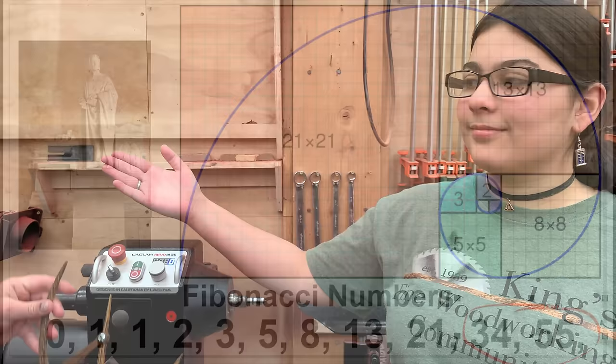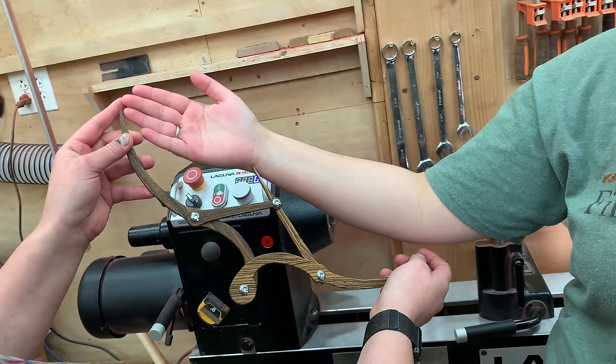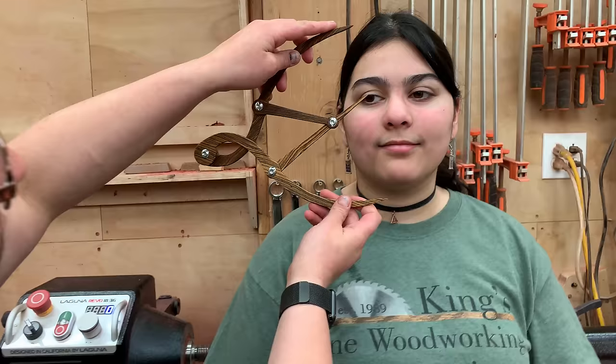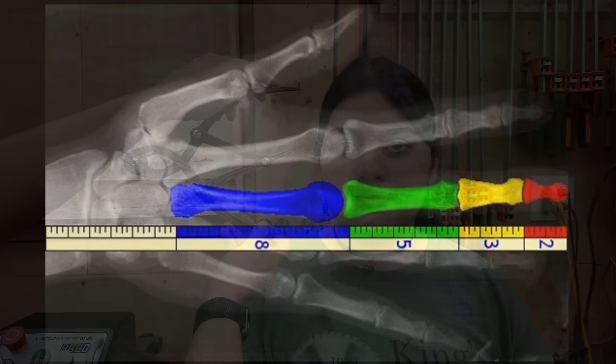So why is this important? It turns out that almost everywhere in nature we find this ratio. The ratio of the forearm from the elbow to the tip of the fingers versus the elbow to the wrist is a 1.618 to 1 ratio. And even the human face — the height of the face from the top to the bottom as opposed to the bottom to the eyes — is also a 1.618 to 1 ratio. It's just amazing in how many different places we see this exact ratio show up.